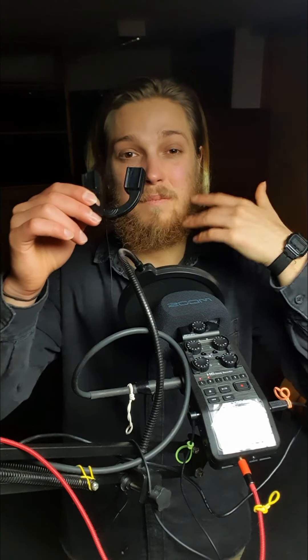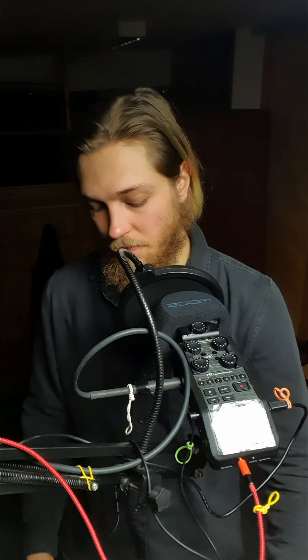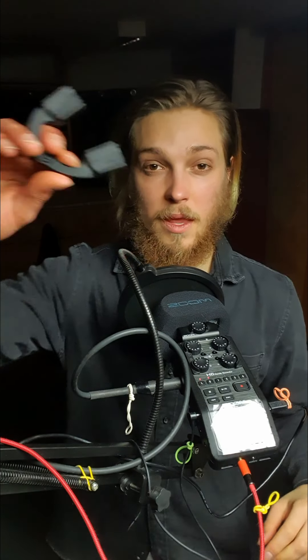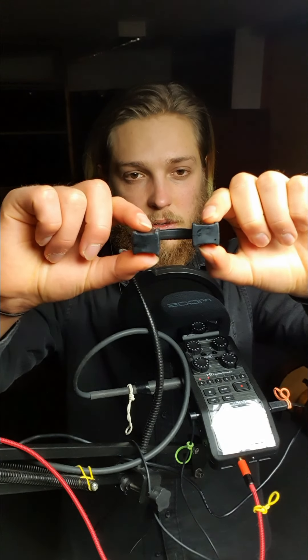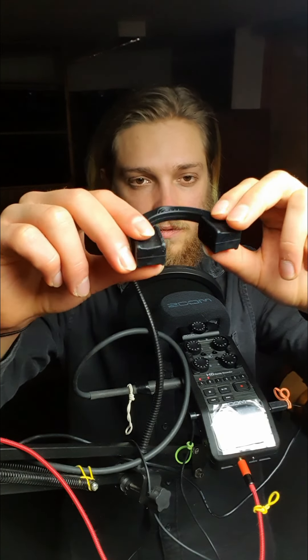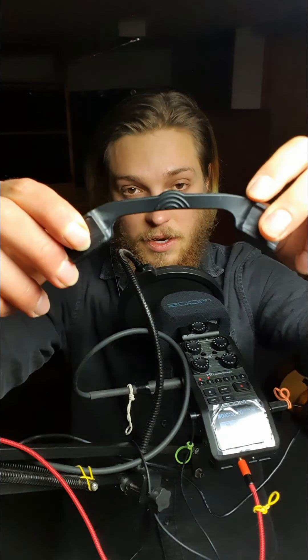I looked into different solutions — there were things that looked like Lego bricks, also not very practical. Then I finally found this one. It's basically a splint that goes into the area between your teeth. It goes into your molars — the back teeth. It's a little bit thicker and there's a protection piece in the front, so if it gets out during exercise, your teeth don't crash together, which would obviously cause damage.